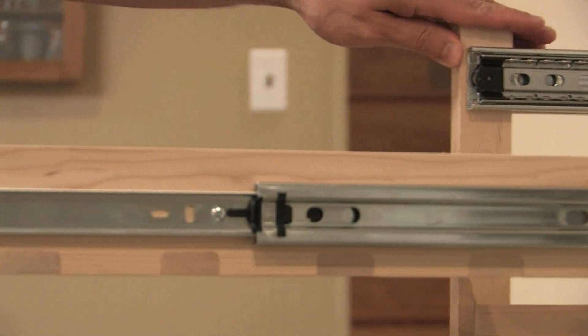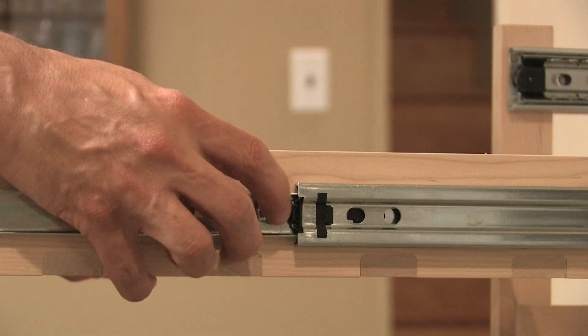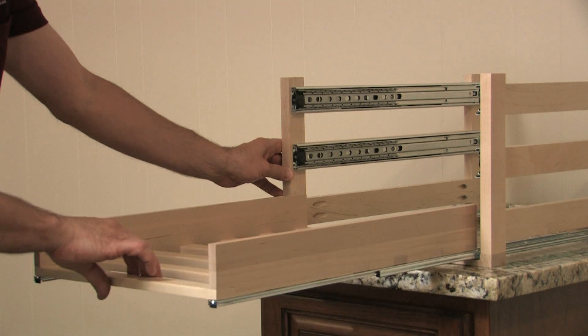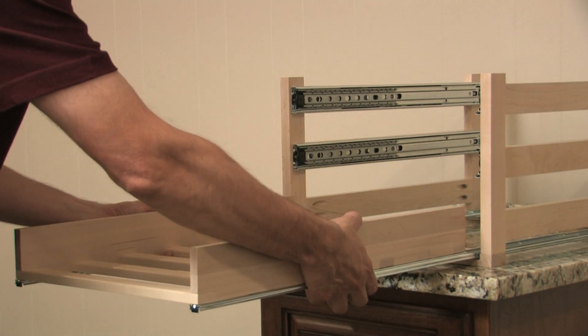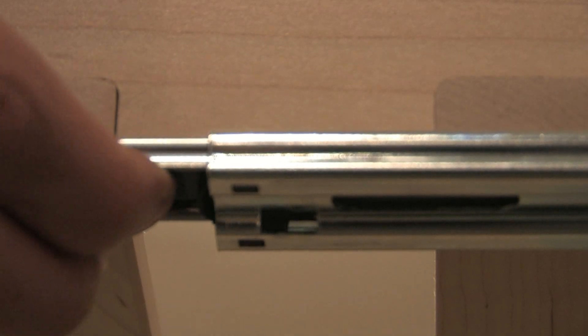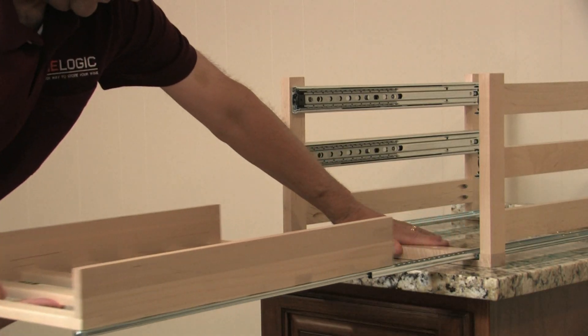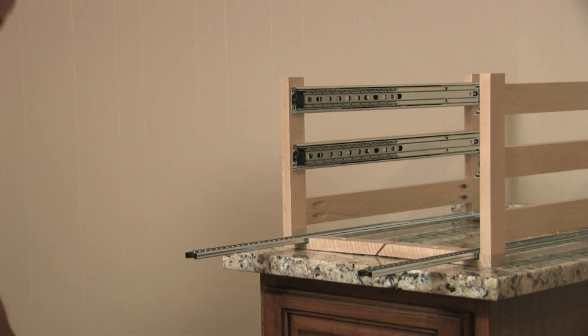To remove the middle wine drawer, just repeat the same steps you did for the top wine drawer. Now for the bottom wine drawer, pull it out as far as possible, and then push upward on the buttons on each side of the glide at the bottom side of the drawer. The buttons need to be pushed at the same time, and the drawer will slide out easily.